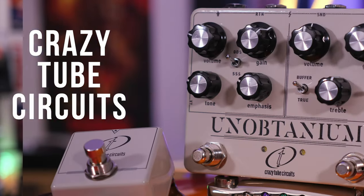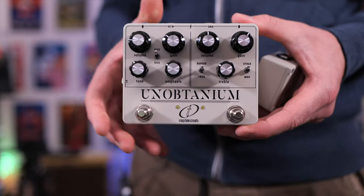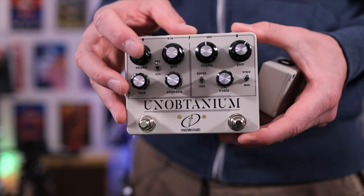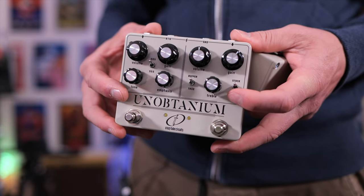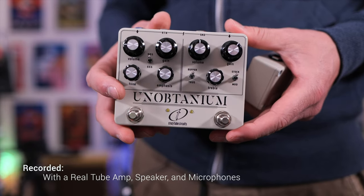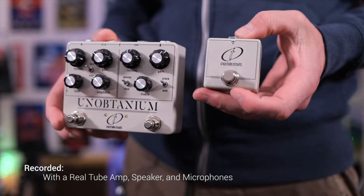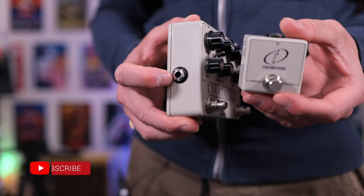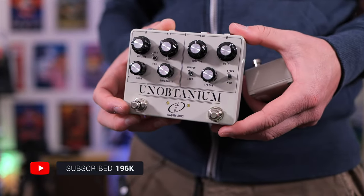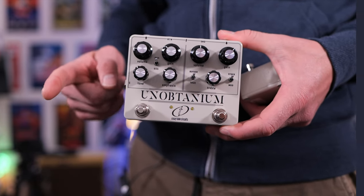In today's video, we're checking out the Crazy Tube Circuits Unobtainium Dual Overdrive pedal. This is a two-in-one that incorporates a dumbbell circuit with two separate voicings and the infamous Klon-style overdrive. What you're about to hear in this intro track is a combination of tones with a few different guitars, and I'll be switching between the dumbbell circuits using this little guy over here, which plugs into the side of the pedal. A massive thank you to Crazy Tube Circuits for sending this out — I'll link it down below.